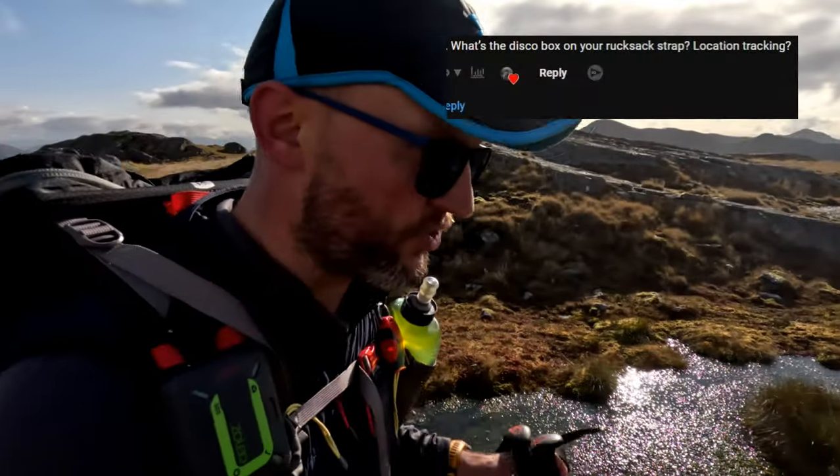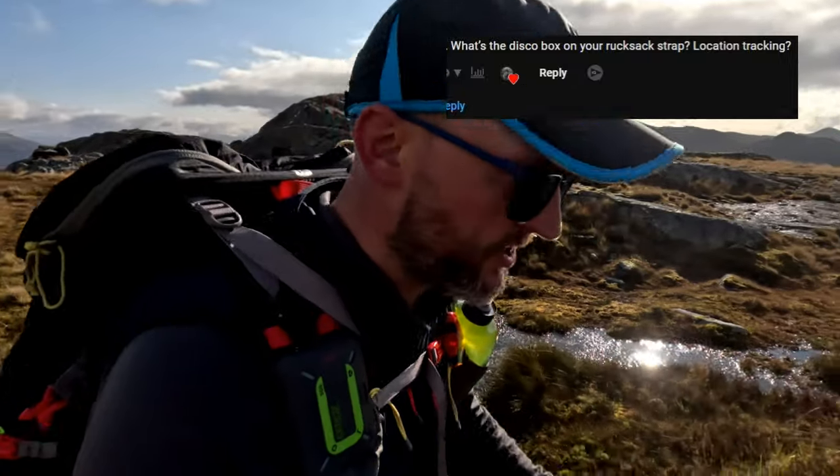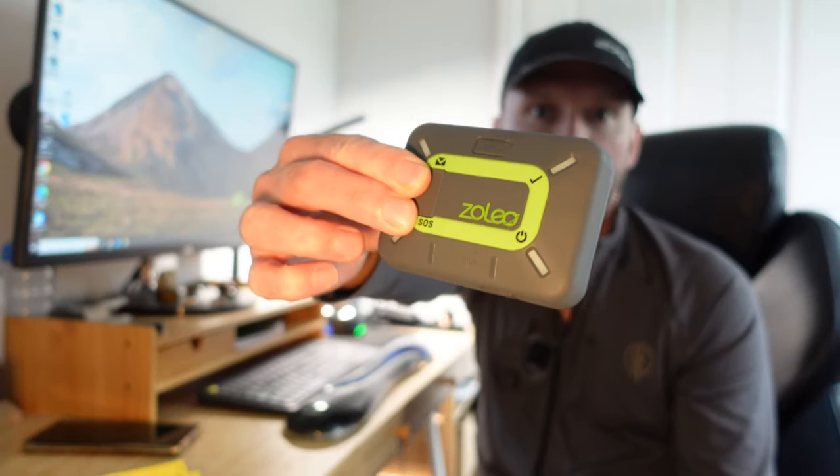In the comments section, somebody asked me about the little disco box I was wearing on my shoulder. The simple answer is it is the Zoleo satellite communicator. I received this from Zoleo for free back in March. I travelled down to Manchester and got to meet the team plus some other YouTubers. We were all given a device each to test, but none of us are under any obligation to review this. So this is off my own back and I will be completely honest.